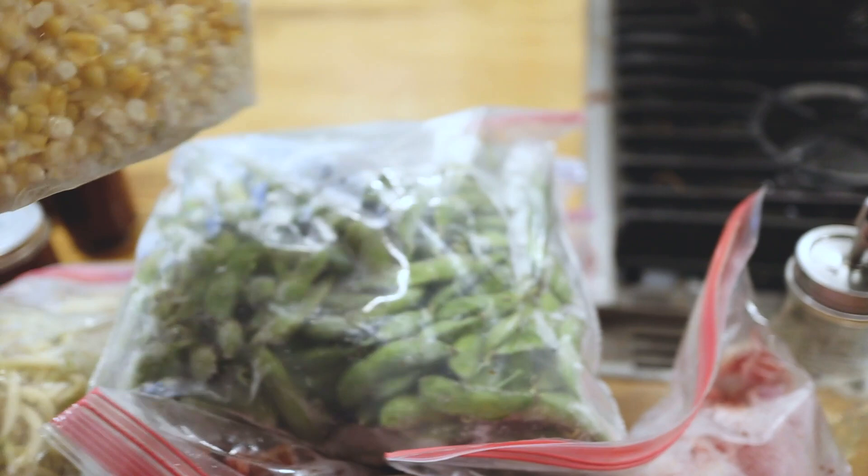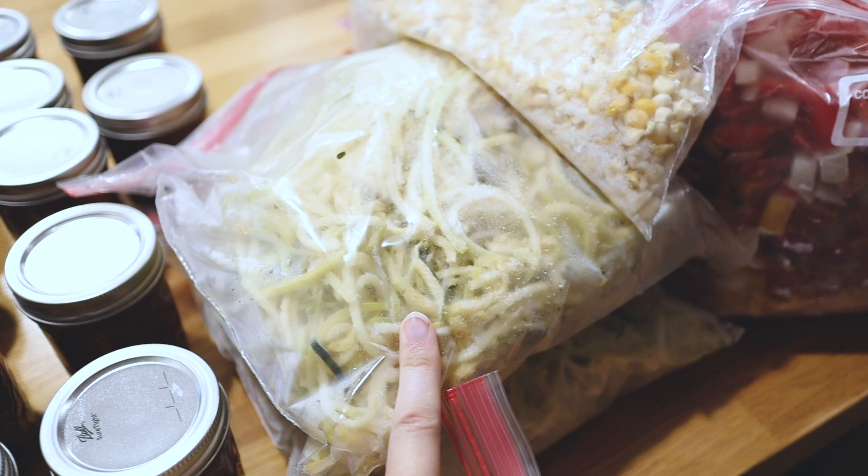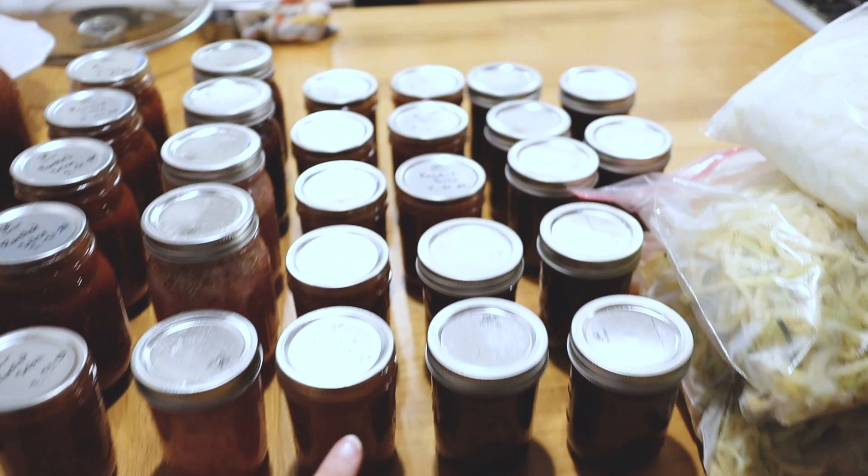We have a bag of frozen corn kernels, two gallon zip-lock bags of zucchini noodles that I zoodled using a spiralizer, dehydrated lightly, and then froze in zip-locks. And then we have a lot of tomato canned goods as well as a few pickled red onions.